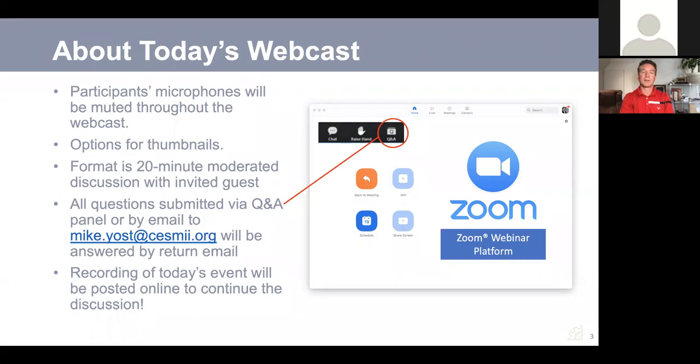We will spend the next 20 minutes with one of those people. Your microphones will be muted throughout the webcast. There is a Q&A button available in your panel, so feel free at any time to submit questions for me or for Jim. Or if you have questions after the event, go ahead and submit them by email to mike.yost at sesame.org, as you can see on the screen.